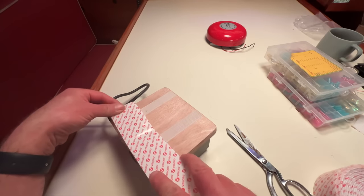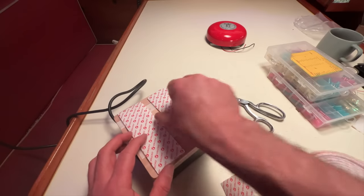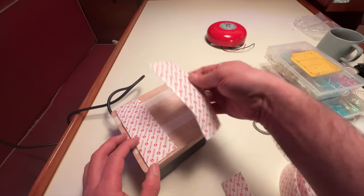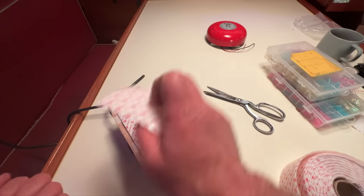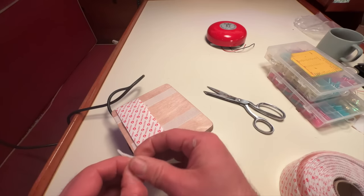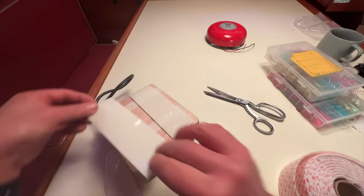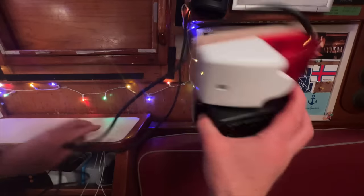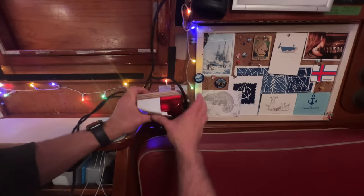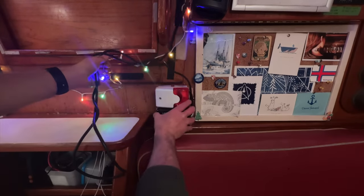I'm going to put some Velcro on the back and Velcro on the bulkhead, so I'll be able to mount it on the bulkhead when we're not using it and then detach it and bring it out into the cockpit when we are using it. On the bulkhead I'll use the stronger industrial Velcro. I think with the combination of the stronger industrial strength Velcro on the bulkhead and the much lighter weight Velcro on the plywood, this may work. Yes — so this is now going to live right there, and I can coil up this wire and put it inside the box.